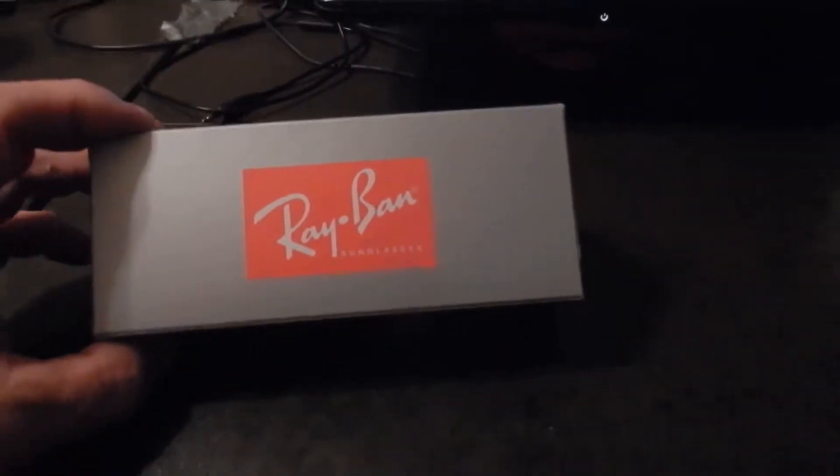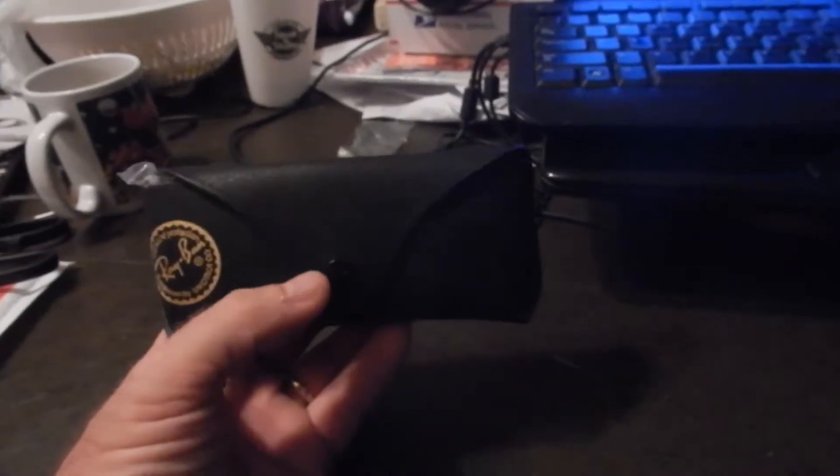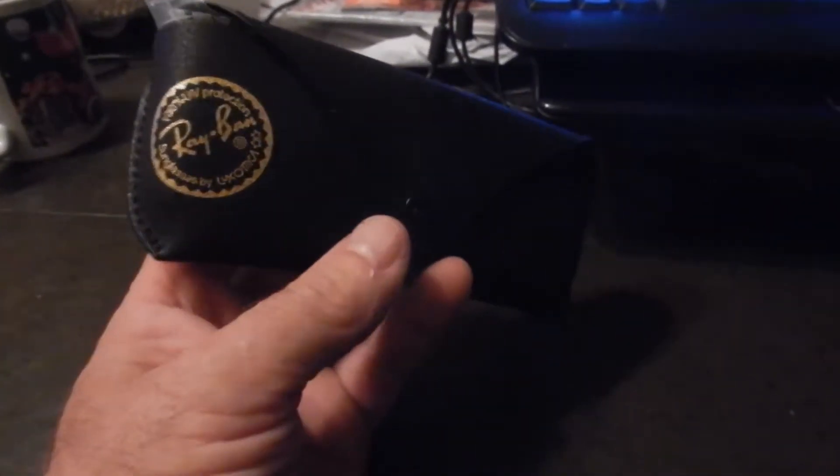Here's the box — non-shiny, all the correct information on the back. Here's the case, with the correct grain and the shiny logo.